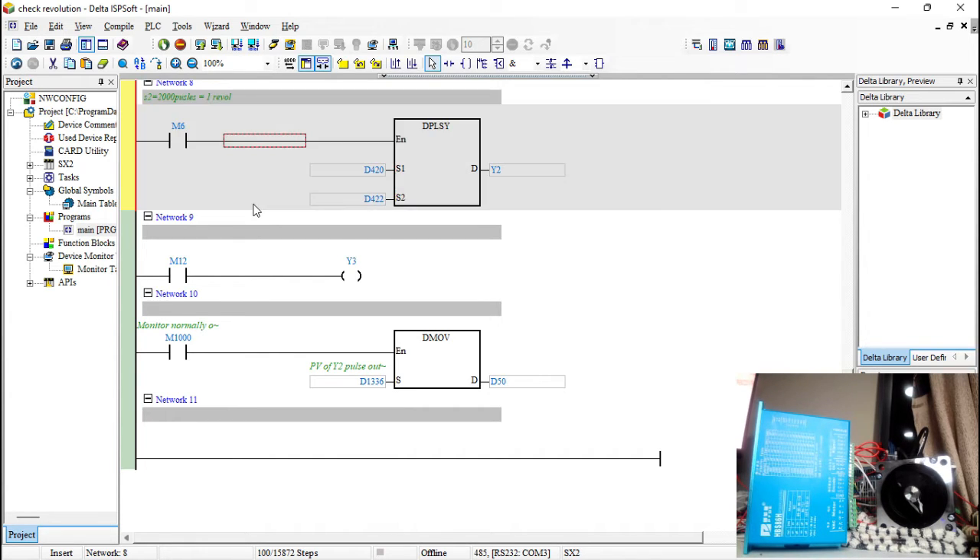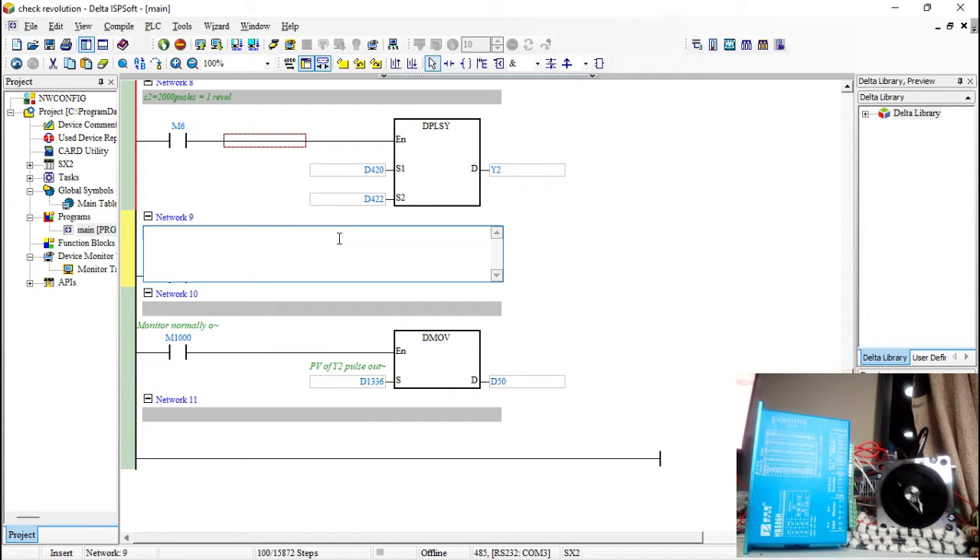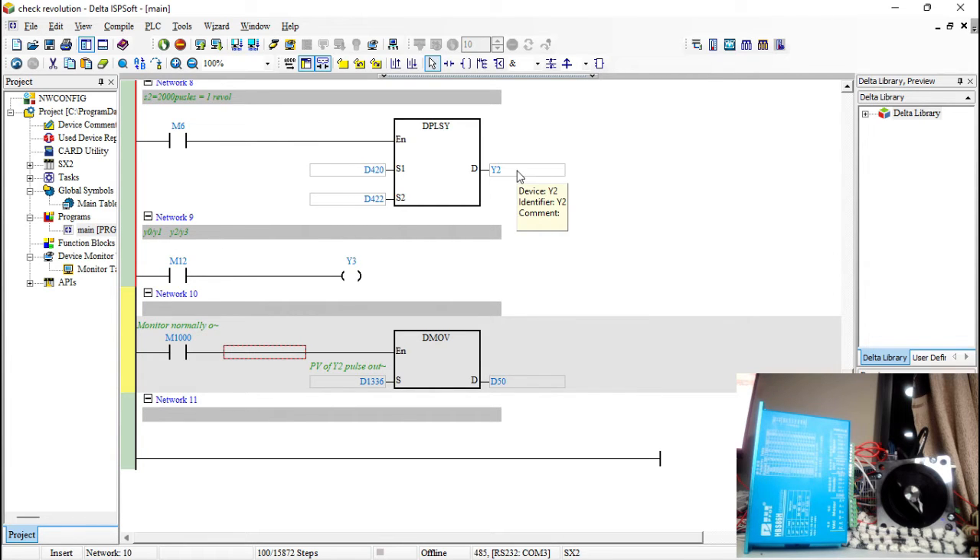S1 is my frequency — essentially the speed. I'm using the second axis: Y0/Y1 is the first axis, and Y2/Y3 is the second axis. Y2 carries the pulses and Y3 carries the direction. D1336 is a double-size register — it occupies D1336 and D1337 — and it acts like a totalizer that keeps accumulating and reporting your pulse count.